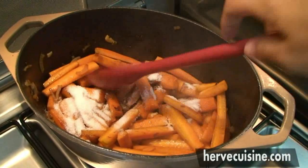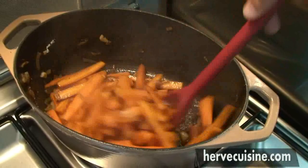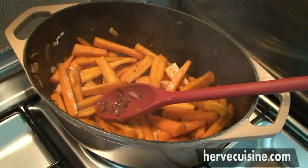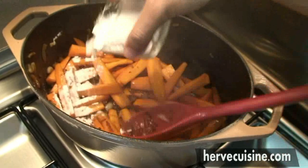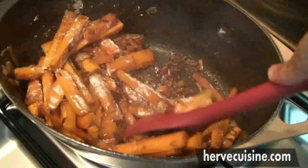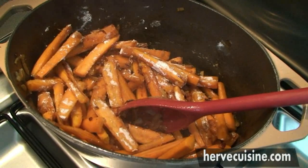Now I will add the sugar. This will help caramelize and it will also help balance the acidity of the wine. And now I will add the cornstarch or the flour — this will help get a nice thick sauce at the end. Keep on stirring and cover with the wine, pouring a full bottle of red wine.